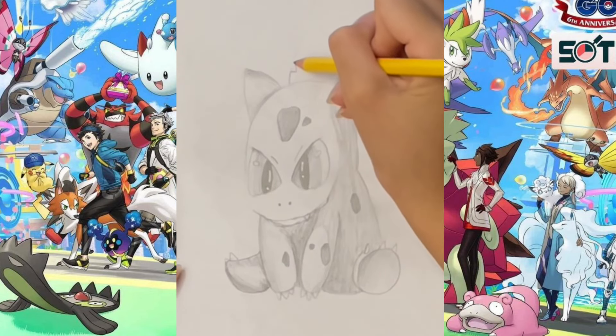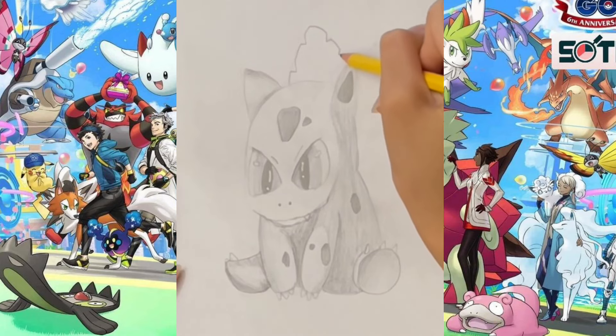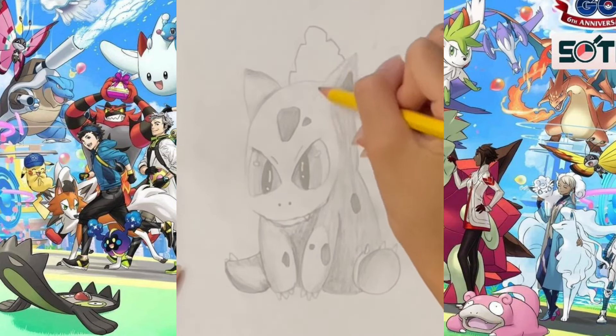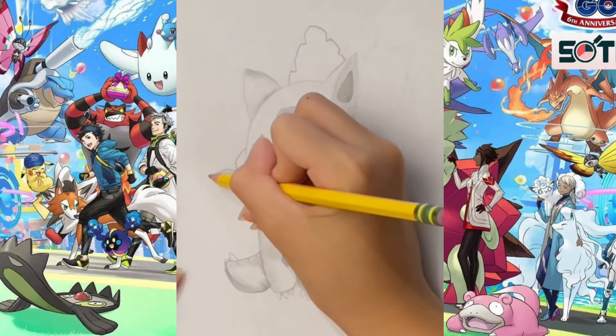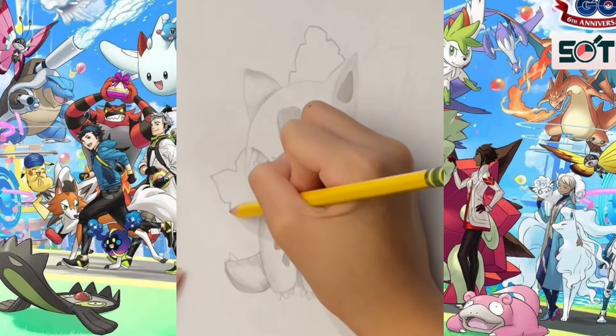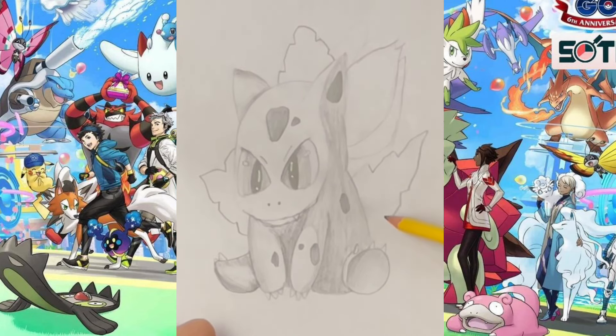Now we're getting to his back. Notice his back has a green plant bulb, which is grown from a seed planted there at Bulbasaur's birth. The bulb also conceals two slender tentacle-like vines and provides Bulbasaur with energy through photosynthesis, as well as from the nutrient-rich seeds contained within.